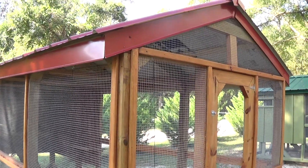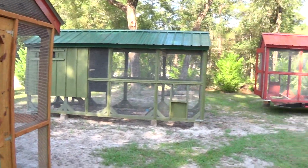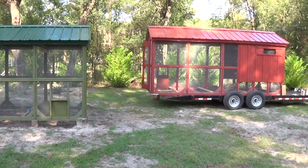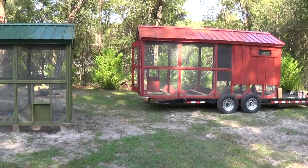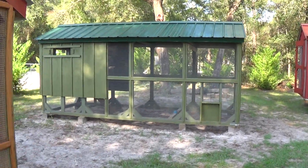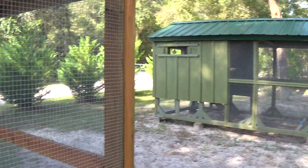We just want — if we want to go out and go fishing for three days or go running around for three days — we don't want the birds to suffer and we don't want to suffer. We want it nice and convenient and keep the birds healthy.